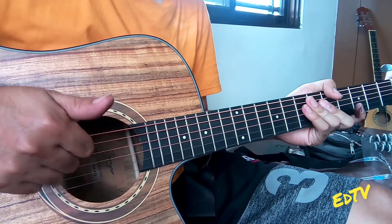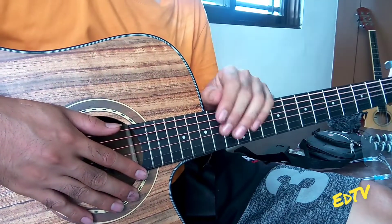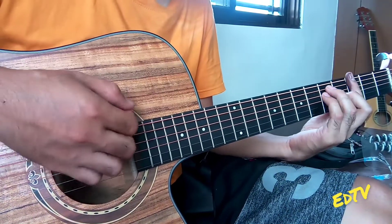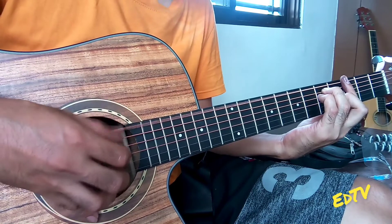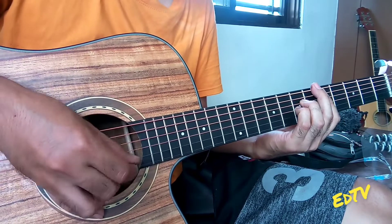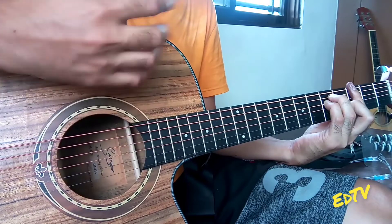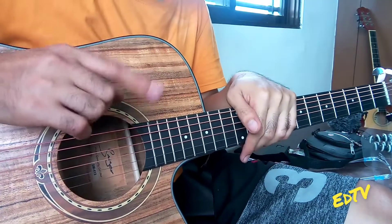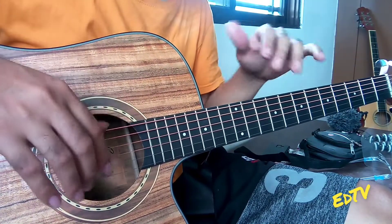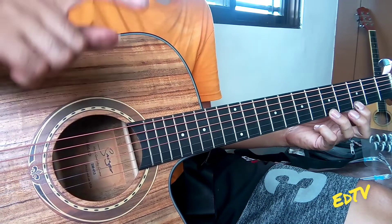Okay, so ayun, satisfied ako sa tunog. At meron siyang mababa at meron din siyang malipit. Hindi lang siyang basta malipit — yung pagka talagang tinipan mo ng maayos. Yung ma-bass tapos yung treble niya. Yung nagustuhan ko sa tunog niya ay yung humahabang tunog, lalo na pagka nagpipinger style. Tapos para siyang may reverb.